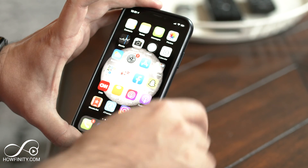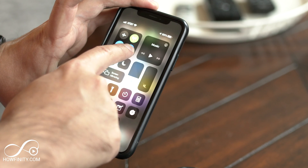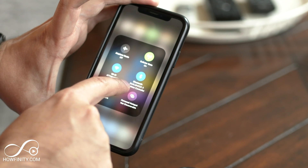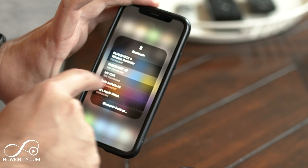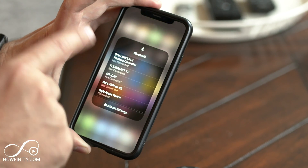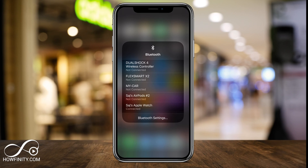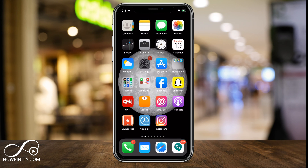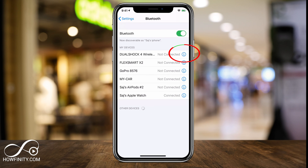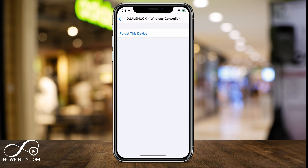Now let me show you how to disconnect it. If you're not going to use it, I recommend you disconnect it. Go back to Bluetooth settings, press and hold the Bluetooth icon at the top, and you'll see it's connected to the DualShock 4 wireless controller. Select it again by holding it down and press DualShock 4 Wireless Controller one more time to disconnect it. If you want to forget the device altogether, press the 'i' icon, then 'Forget Device,' confirm, and it will be gone completely from your Bluetooth list.